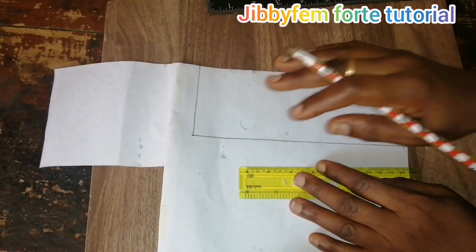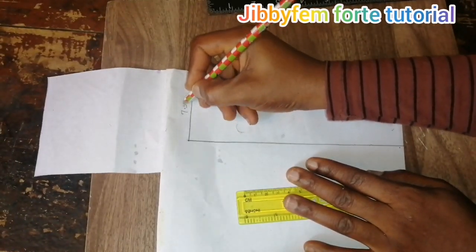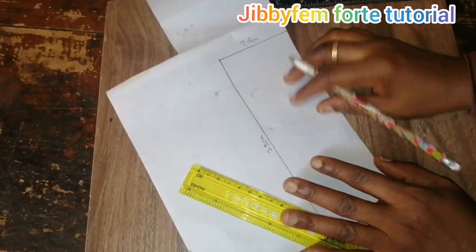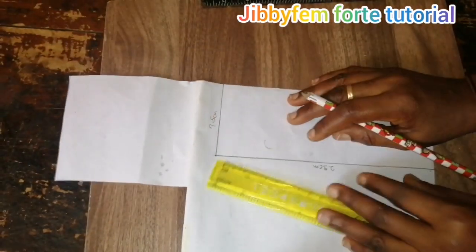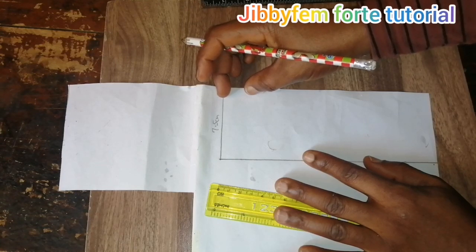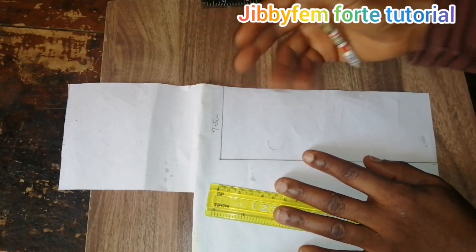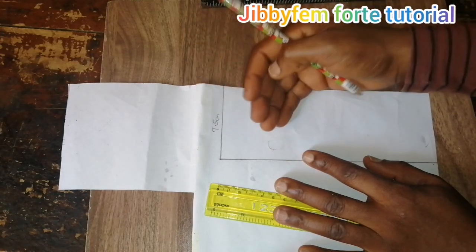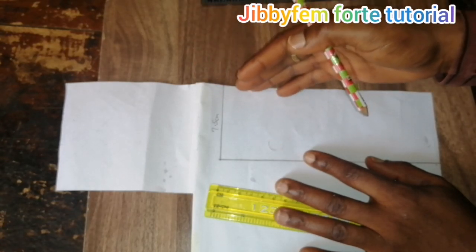We are going to start with our pattern cutting. The width I'm going to be using is 7.5 centimeters and the length is 23 centimeters. This depends on whatever size you are working with. The next thing is dividing them into sections. The first division is according to the width of your strap — there is a strap that interlocks into the suede leather. So what width do you want to work with? If you're working with 1 centimeter, partition it into 1-centimeter sections; if 1.2 centimeters, partition into 1.2-centimeter sections.